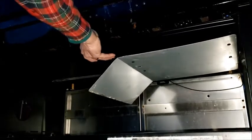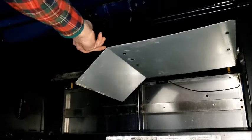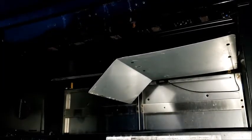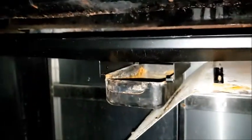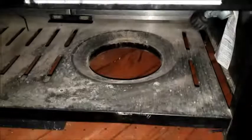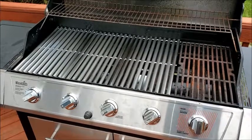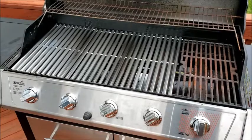This is where the grease tray goes — just slides in like that. When you get it in there all the way, it'll lock against these pins right there. Now it'll actually do the job of catching the grease. This little catch pin fits right in there, and then your tank goes here so it's shielded from the heat. The grill is working very nicely — all the burners are working and all is good. Thanks for watching.